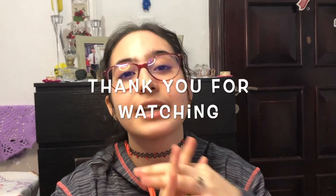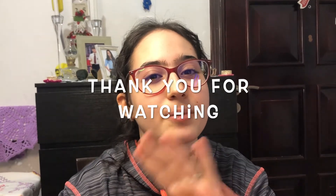This brings us to the end of today's video. If you like this type of content, please like, share, subscribe, and comment down below. Follow me on Facebook and Instagram to support me in making more content. Thank you so much for watching and I'll see you in my next video — bye!